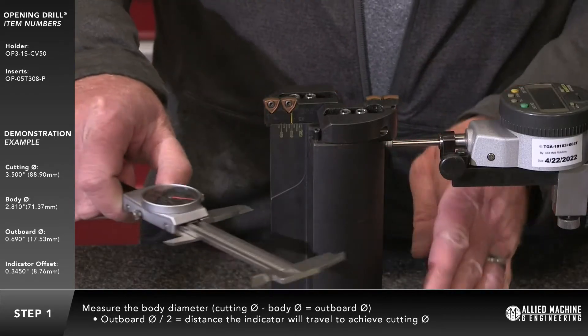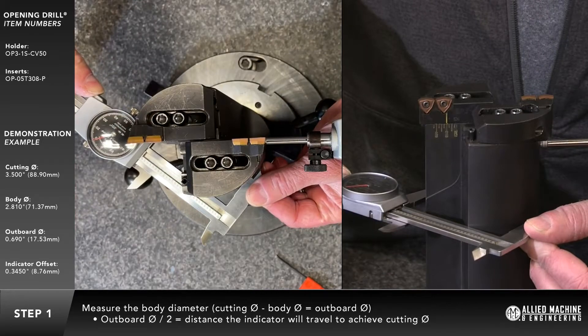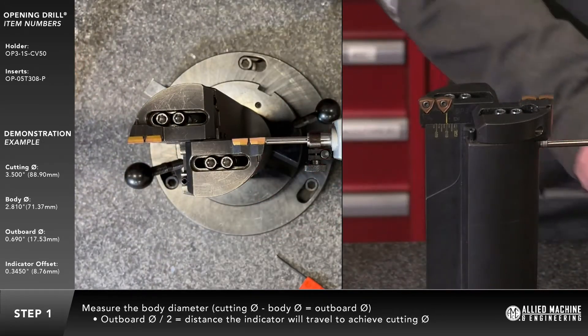Measure the body diameter using a set of calipers. Use the formula cutting diameter minus body diameter to calculate the outboard diameter.